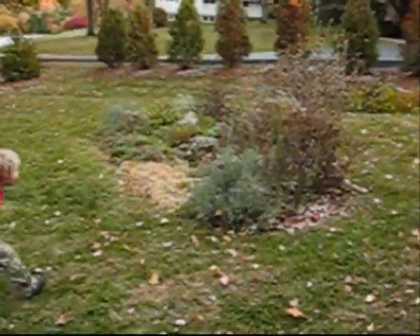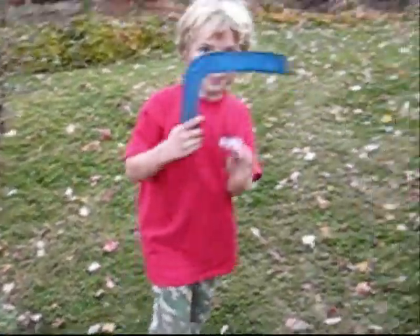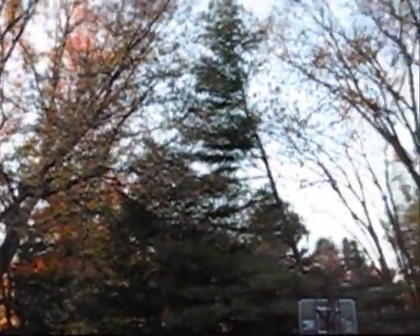Somebody move! Where'd it go? Okay, here, Donna. There we go. My turn! Hey! Don't mess with you!